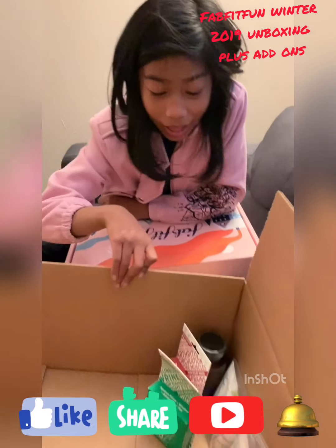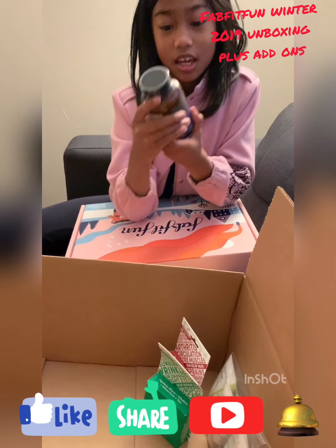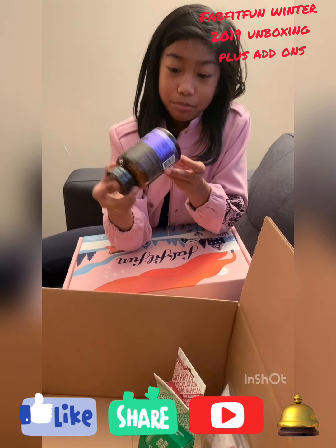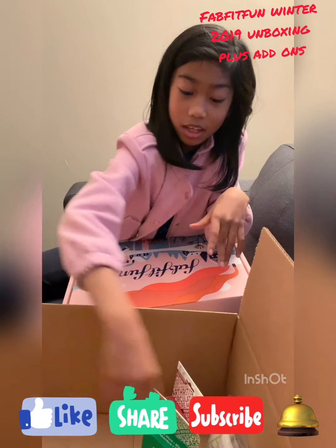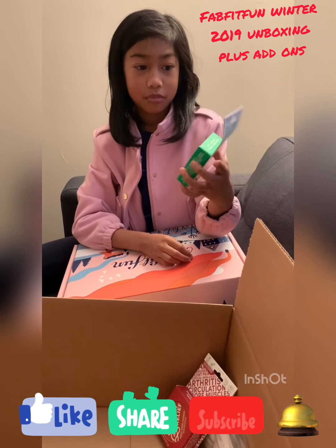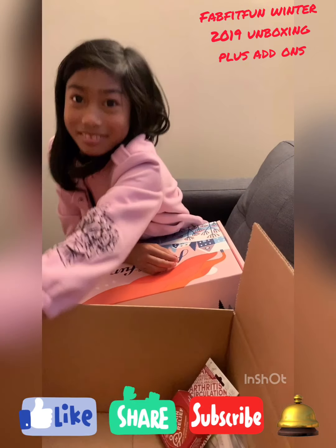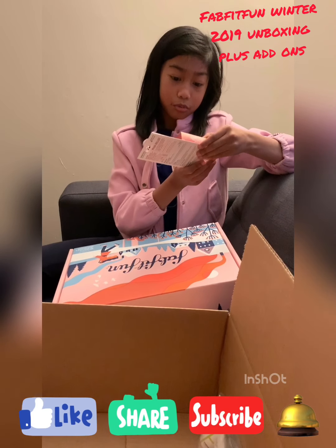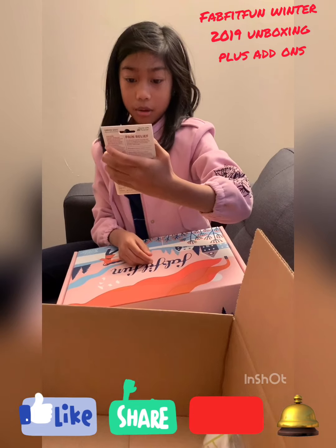So my mom got some add-ons. First thing we got here is a Wellbeing Cleanse under pills. Next, a skin repeal green glow bomb. And next my mom also got a pen with a Leo green goo bomb.